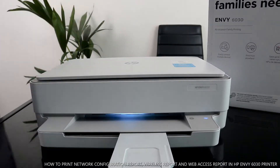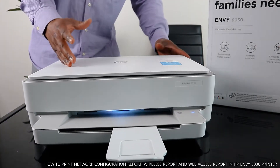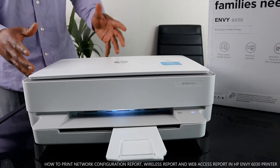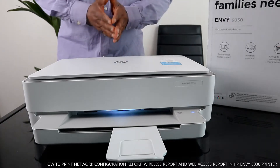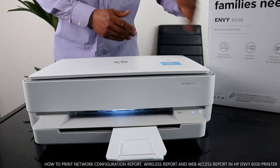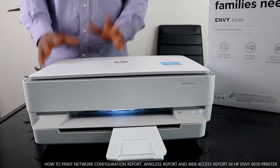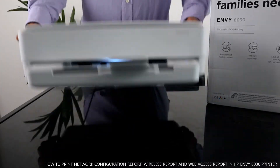Hey guys, greetings. I hope you are doing well. Welcome to B Now TV. If you are new to this channel, please consider subscribing. Thank you very much for stopping by and for clicking. This is the HP Envy 6030 — this printer is great, beautiful stuff.